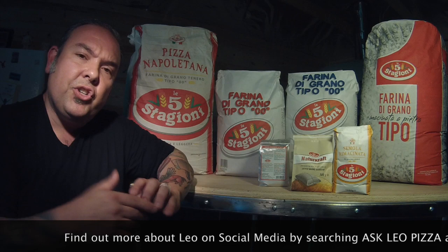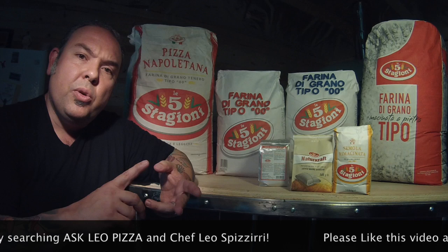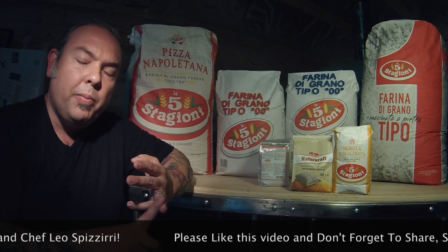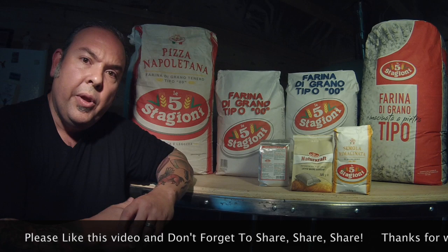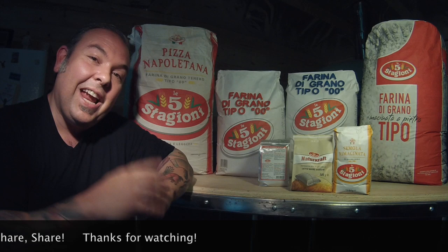Also visit my social media pages. You can find Ask Leo Pizza on Facebook; my Facebook Chef page is under Chef Leo Spazzieri. Find me on Instagram and Twitter at Ask Leo Pizza, and check out my YouTube channel under Chef Leo Spazzieri for more videos and great information. I hope everybody is making a lot of pizzas and baking, and I wish everyone a great future making some great doughs. Thank you very much for listening, and have a great day. Bye-bye.